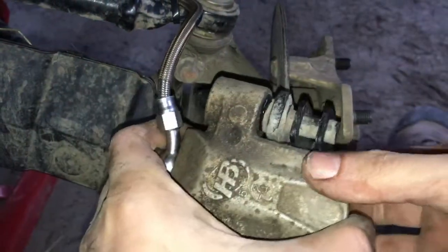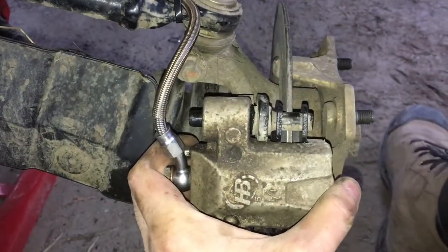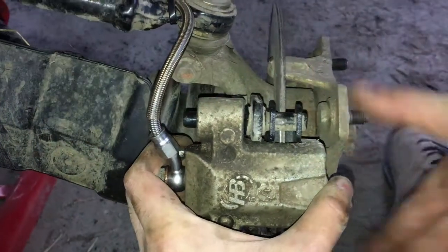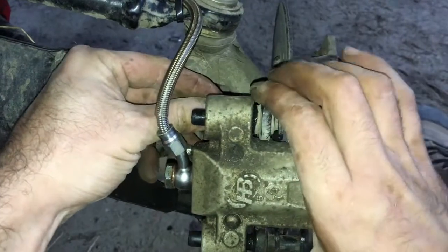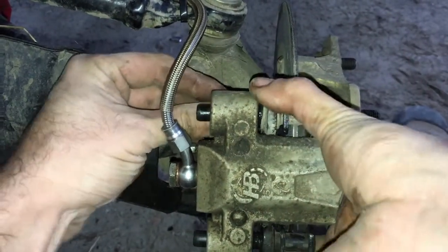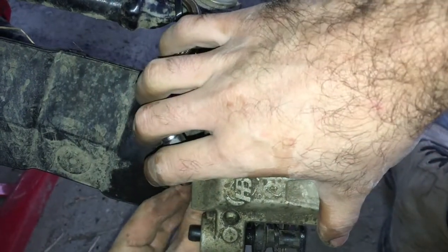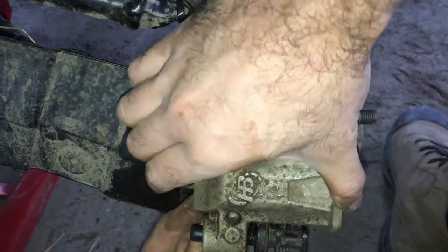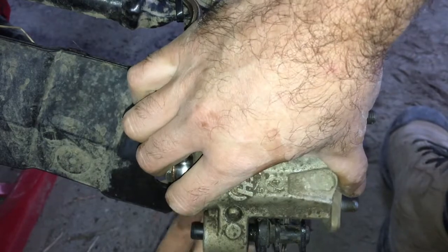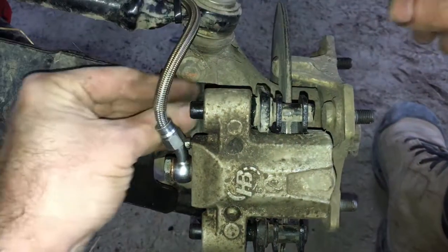Then you just spread them open, slide them over the rotor, and put them in position for the screws from the back. The bottom goes in first, then the top.